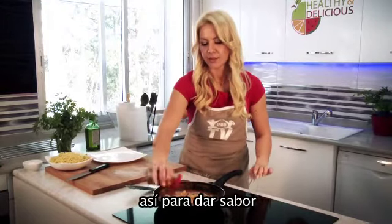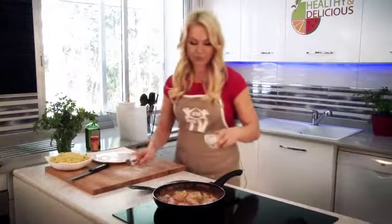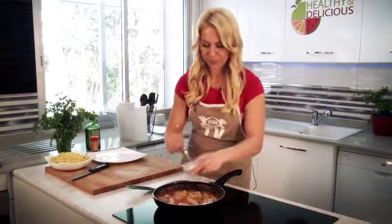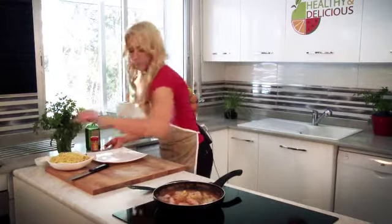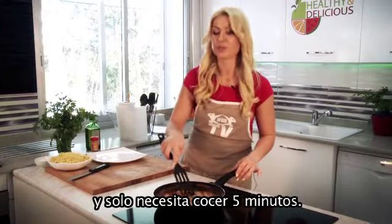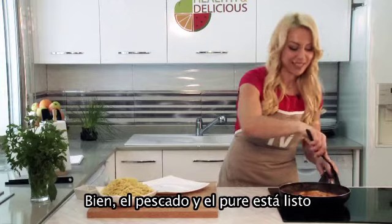Add pepper to taste, and salt to taste. Just need to simmer for about 5 minutes. Fish with puree is ready.